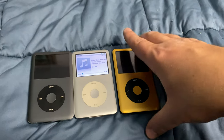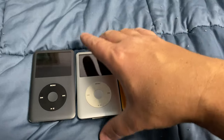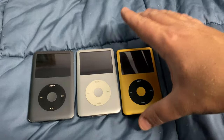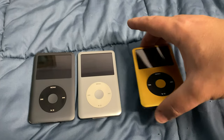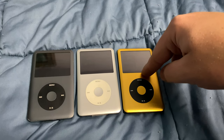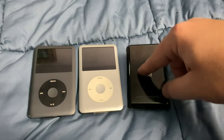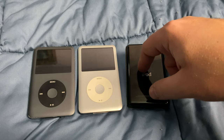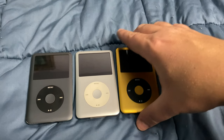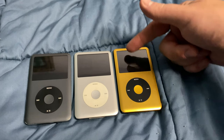Another benefit of the SSD drive is durability — if you drop the device, a spinning drive could wobble and break more easily. The 512 gig SSD has no spinning parts. Additionally, because it's an SSD, it takes less power, and paired with an upgraded 3000 mAh battery, the result is really nice. When I first got this iPod I absolutely loved it and was enjoying the experience for a whole day.